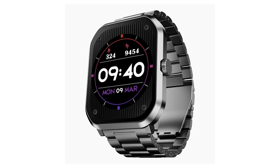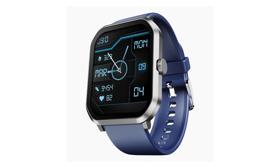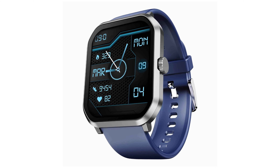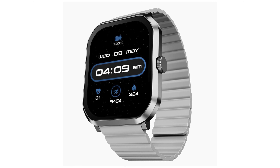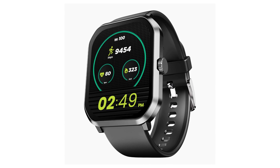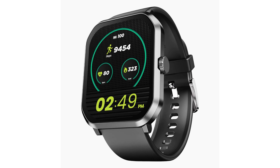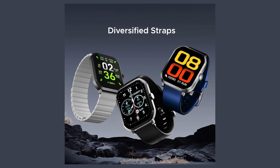The Boat has launched the Ultima Select smartwatch in India, featuring a 2.01-inch AMOLED display for vibrant visuals, advanced Bluetooth calling for seamless communication, a functional crown for easy navigation, and an always-on display for quick information access. It's tailored for fitness enthusiasts with over 100 sports modes and is designed for durability with an IP68 dust, sweat, and splash resistance rating.